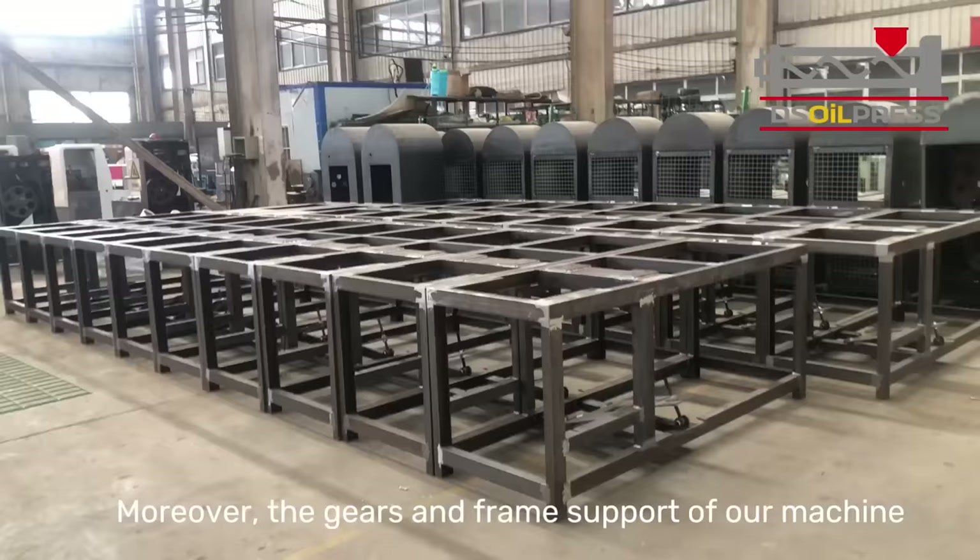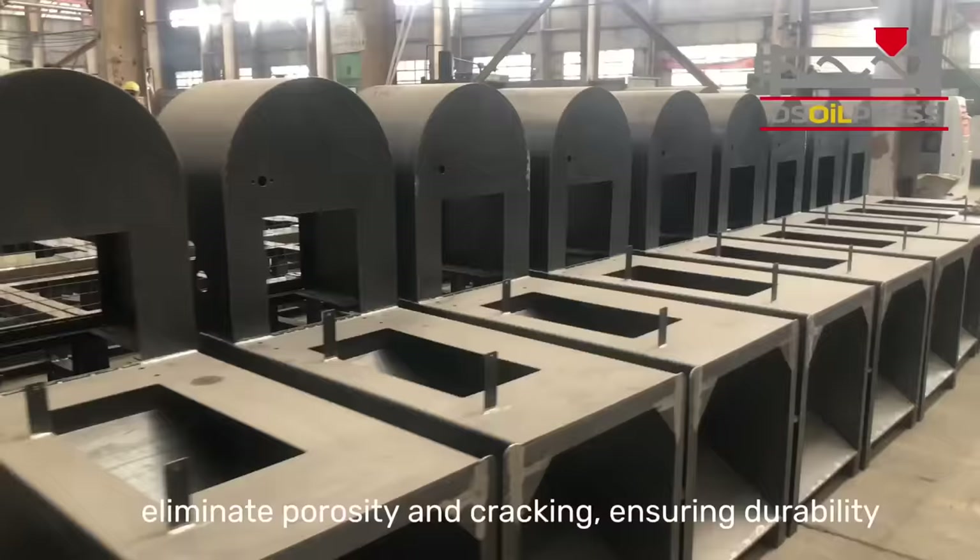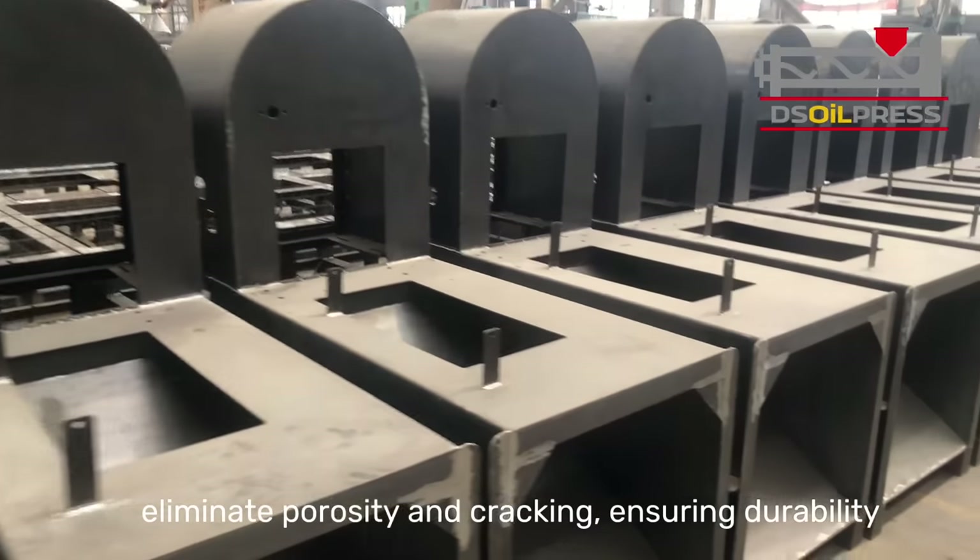Moreover, the gears and frame support of our machine are crafted using advanced forging techniques to eliminate porosity and cracking, ensuring durability and longevity.